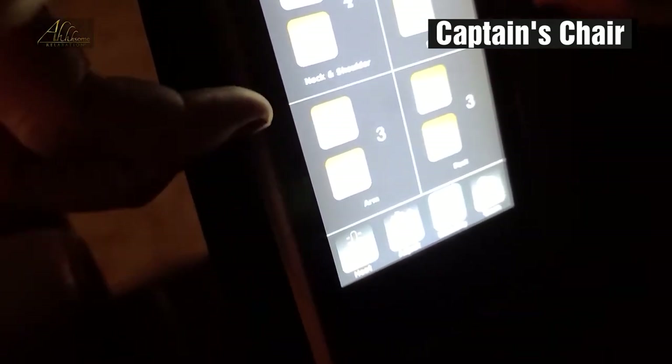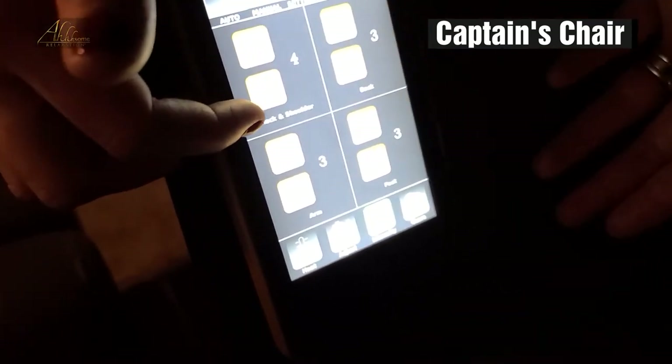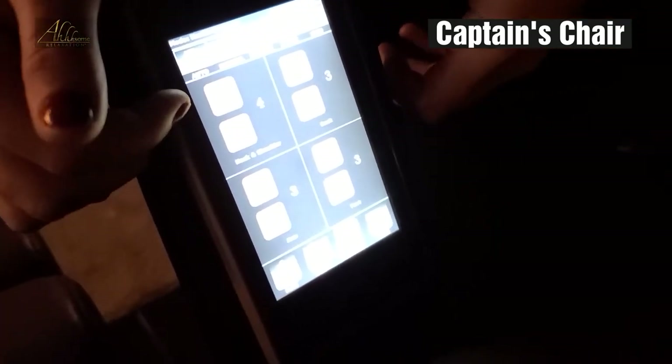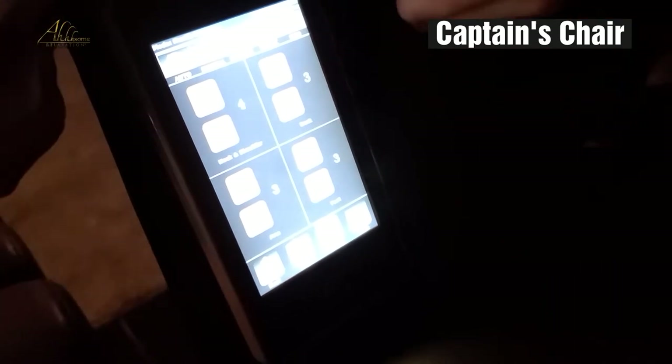Then down here there's the intensity. This chair is customizable to you, so we have different sections: we have your neck and shoulder, your back, your arm, and your feet. We can go up to five in the intensity or down to one in each of these categories.